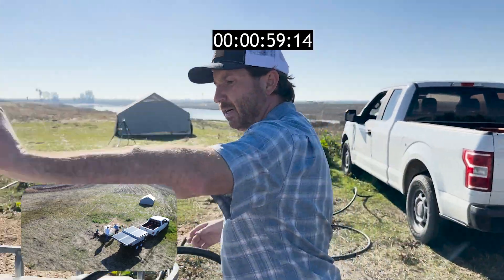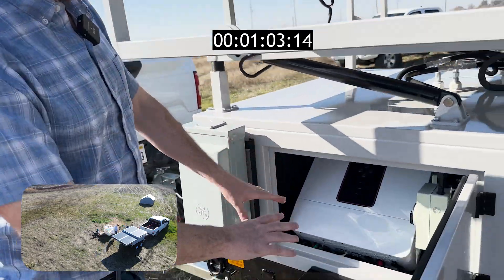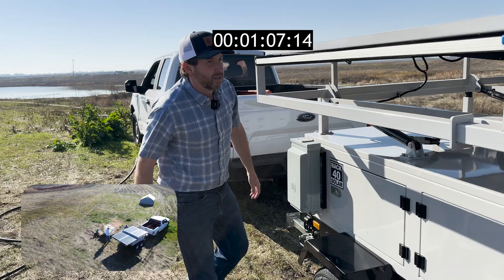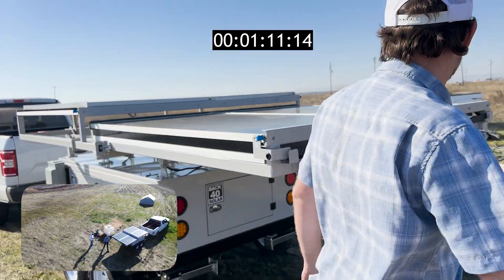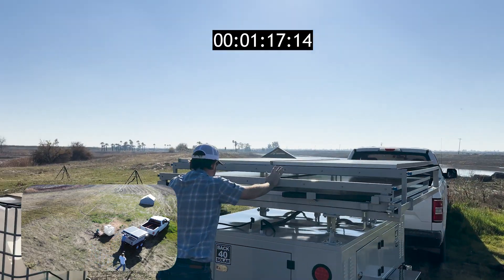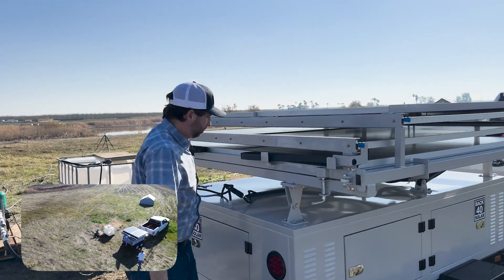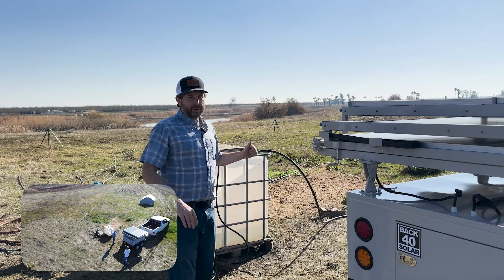Unhook our power — I'm not going far so I'm going to leave everything on and running. Close up here, and then finally stow our lower panels — they go right back in and lock in place. And there we have it: everything stowed, ready to go and get back on the road.